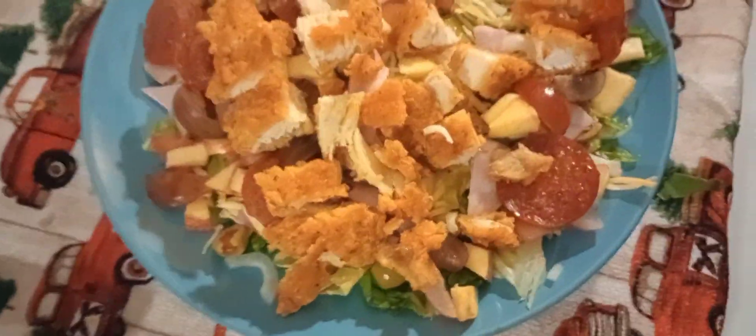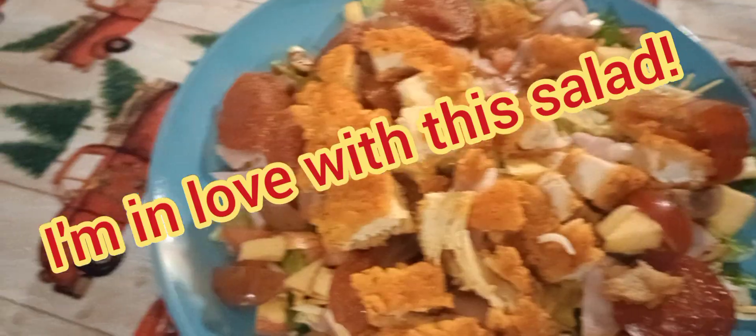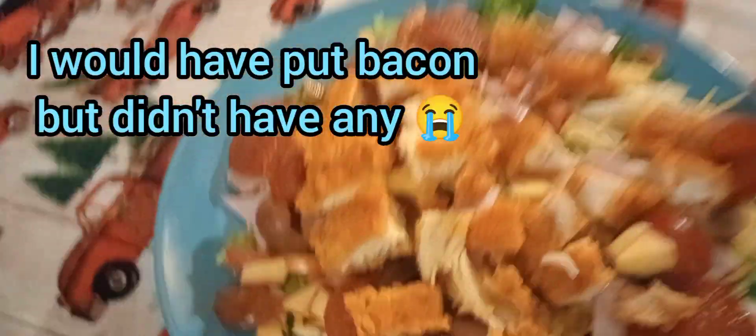I'm gonna take some of my nuts too. Oh my goodness. This is really good. I only put like 10 pepperoni on here — I probably need more. But I was just making a small salad, so this is my small salad.